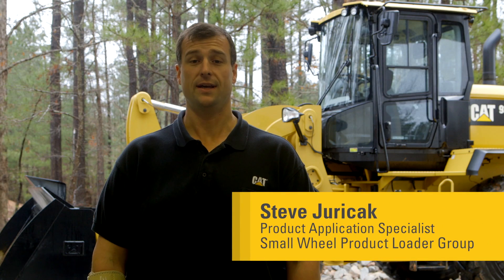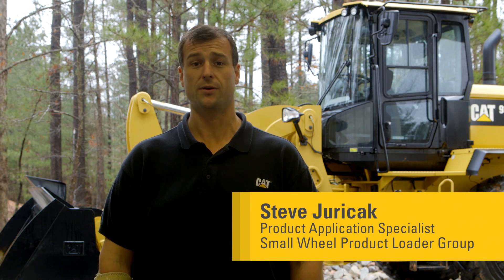Hello, I'm Steven Juracek, a product application specialist with the Small Wheel Loader Group based out of Clayton, North Carolina. I'd like to welcome you to my operator tips videos.